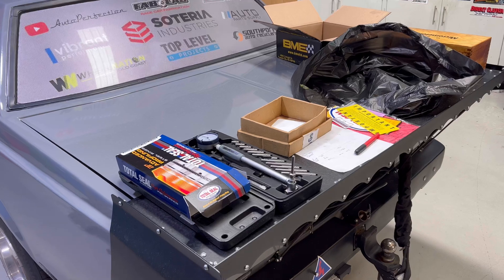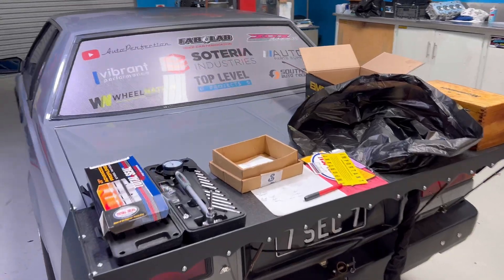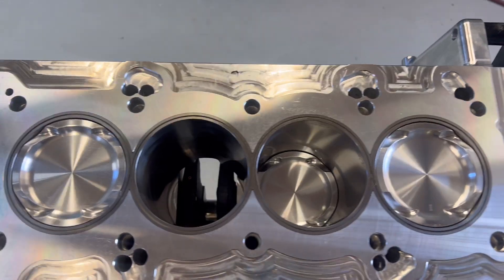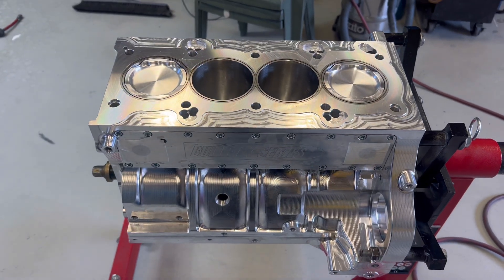It's good to see we're making use of the table Dan built for the back of the car anyway. You can have a picnic, put your beers on it — perfect little table. Every car should have a table on the back. Well, that's the short end all done. Let's see if we can bolt her head on.